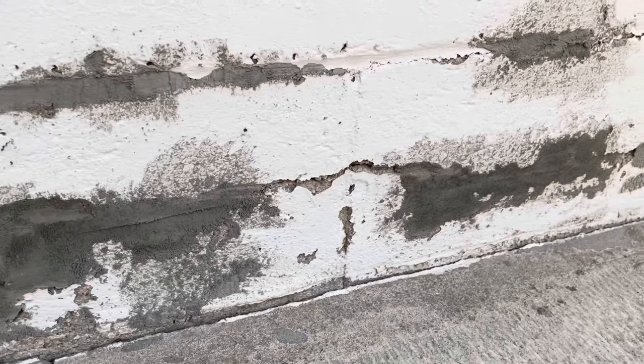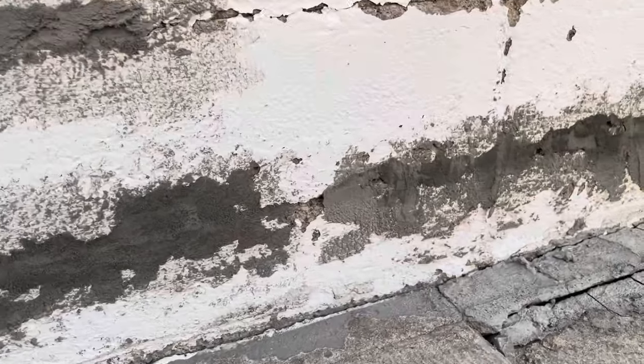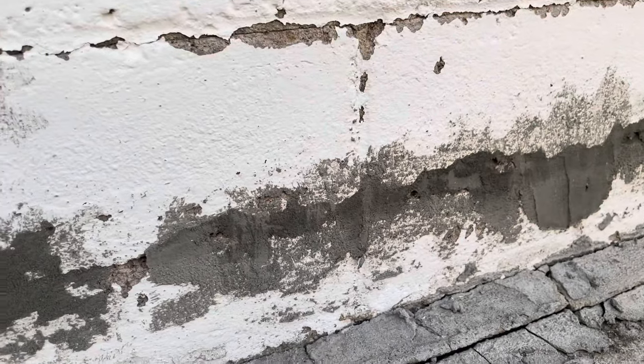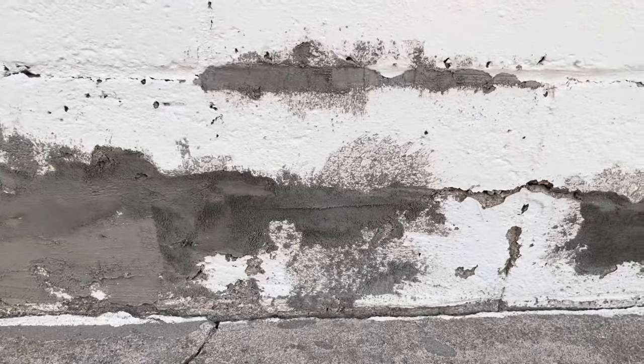Here it is about 20 minutes after we originally put it in. As you can see, it sets in three to five minutes, but you can see some spots are darker than others. So erring on the side of caution, we're waiting till the next day to use the Drylok paint over it.